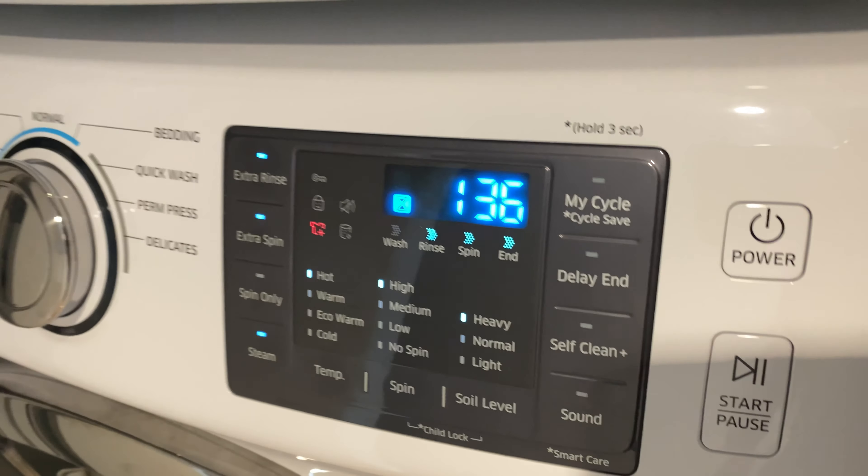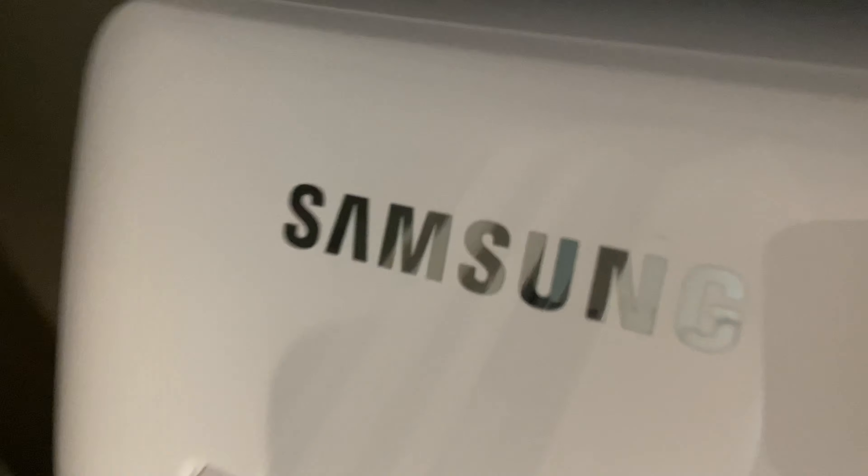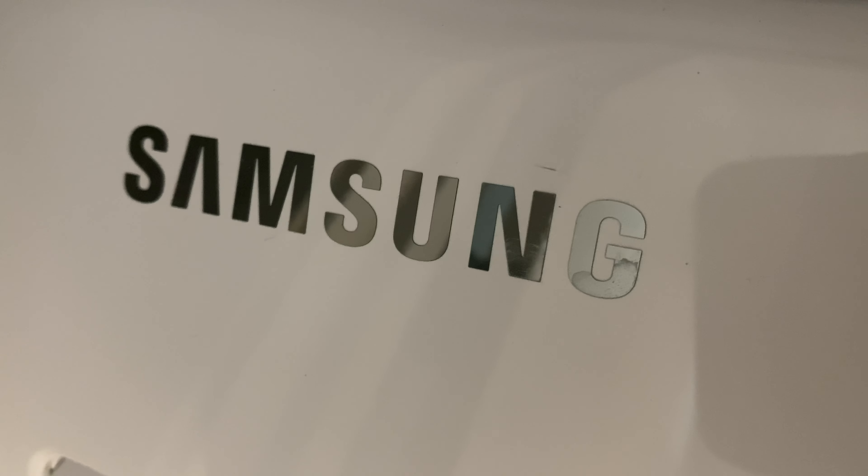That's how I wash my white clothes in a Samsung washing machine. Let me know if you have any questions.